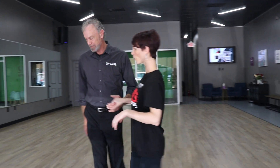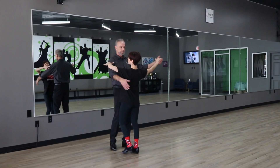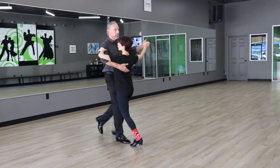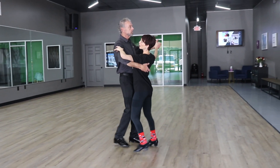Alright, so before we get into the nitty-gritty of all of the details I just mentioned, we're going to demonstrate the basic step to start. So we're going to take it over here and I'll be counting our rhythm as we dance it. We have slow, slow, quick, quick, and again slow, quick, quick.